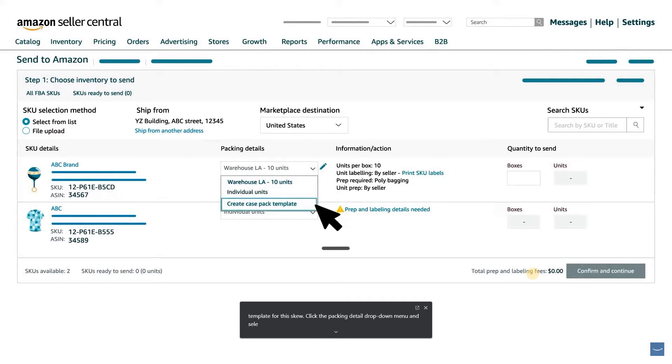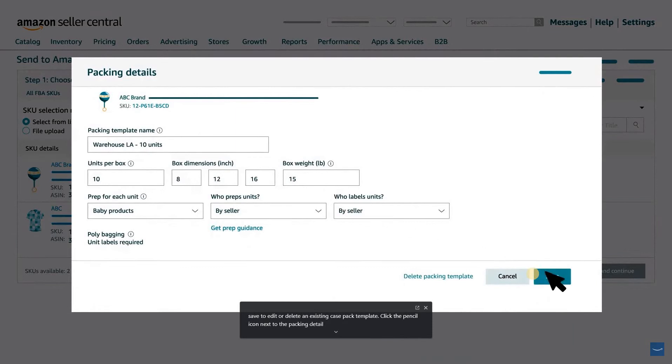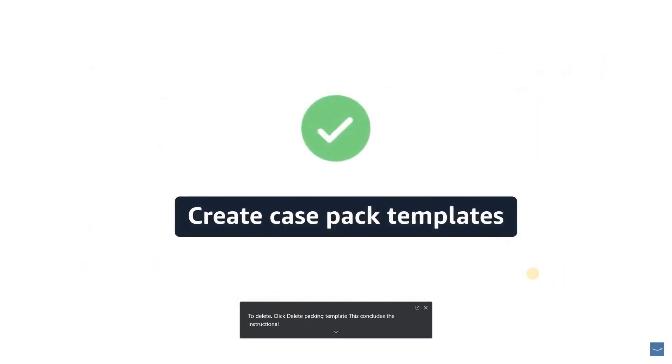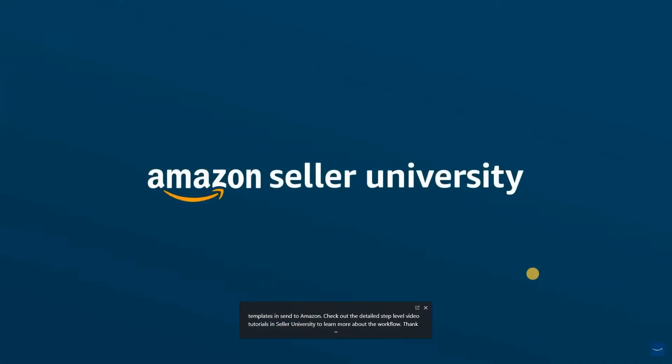To create a second case pack template for this SKU, click the Packing Detail drop-down menu and select Create Case Pack Template, fill in the packing details, and click Save. To edit or delete an existing case pack template, click the pencil icon next to the packing detail. After making your changes, click Save; to delete, click Delete Packing Template. This concludes the instructional video on how to create, modify, and delete case pack templates in Send to Amazon. Thank you and happy selling on Amazon!